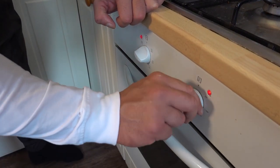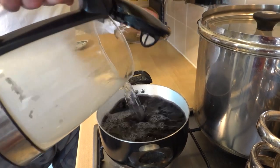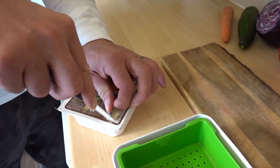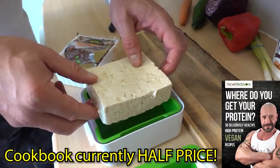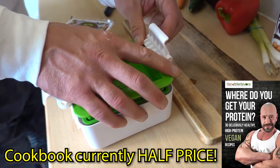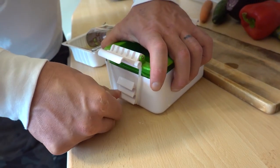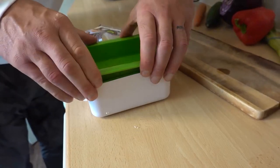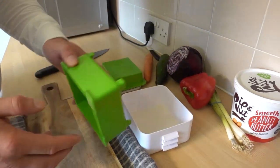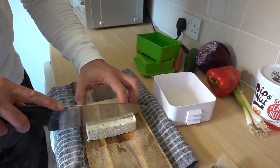Preheat the oven to 200 degrees Celsius. With the rice on to cook, now we want to press the tofu. Advanced vegans will have a tofu press; if not, you'll have to manage with a tea towel and some books or something. After 10 minutes, it should be pretty dry.